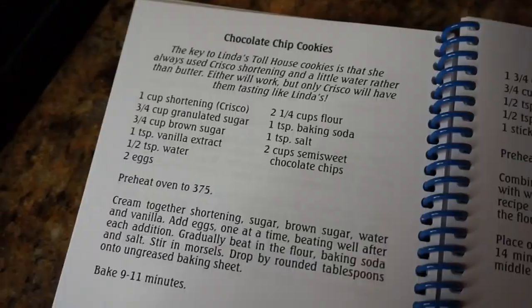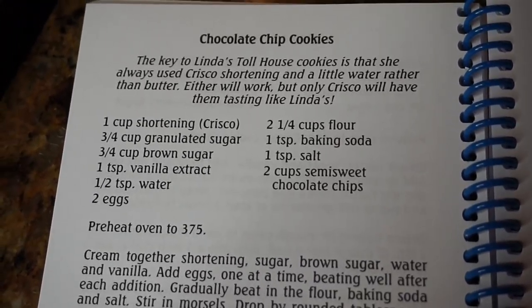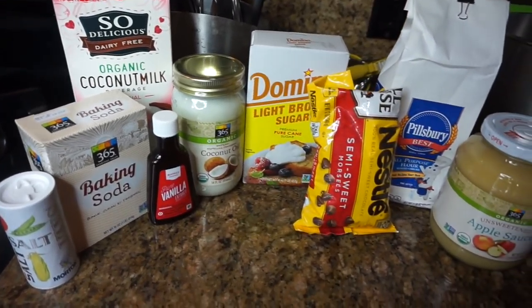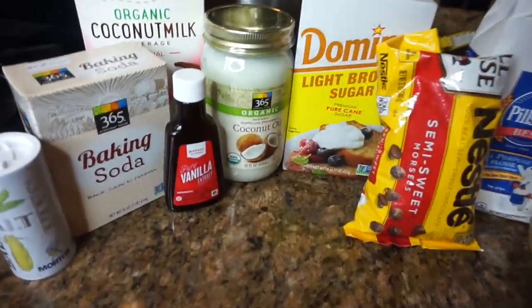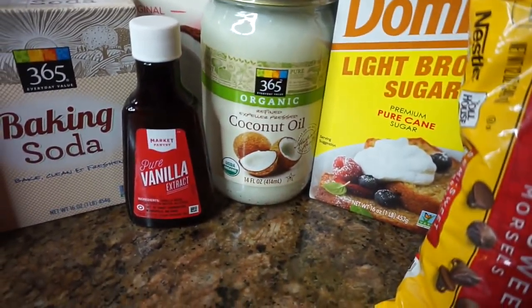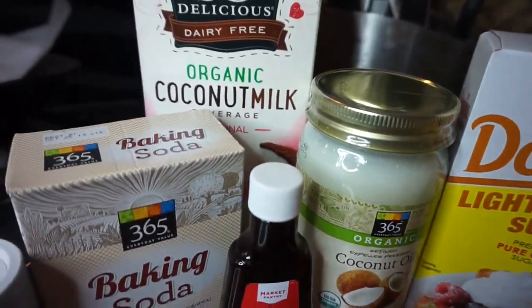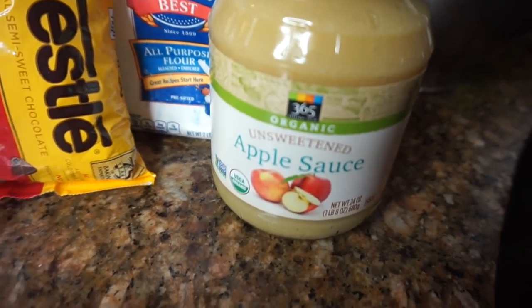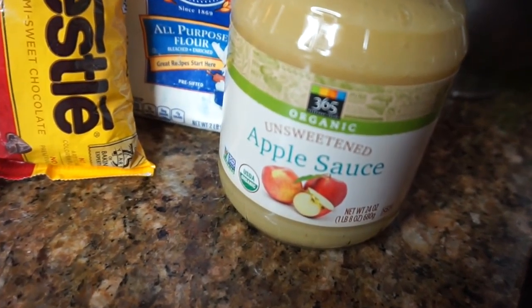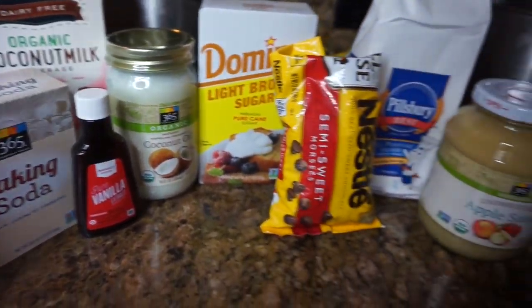It probably won't taste as good, but we'll see. So here is my grandma's original recipe for her chocolate chip cookies. I preheated the oven to 375, and here are the ingredients I'm going to be working with. Instead of Crisco or shortening, I'm going to use coconut oil for a healthy alternative, plus coconut milk, light brown sugar, and unsweetened applesauce — that's going to be a key ingredient. I'll list everything down below.